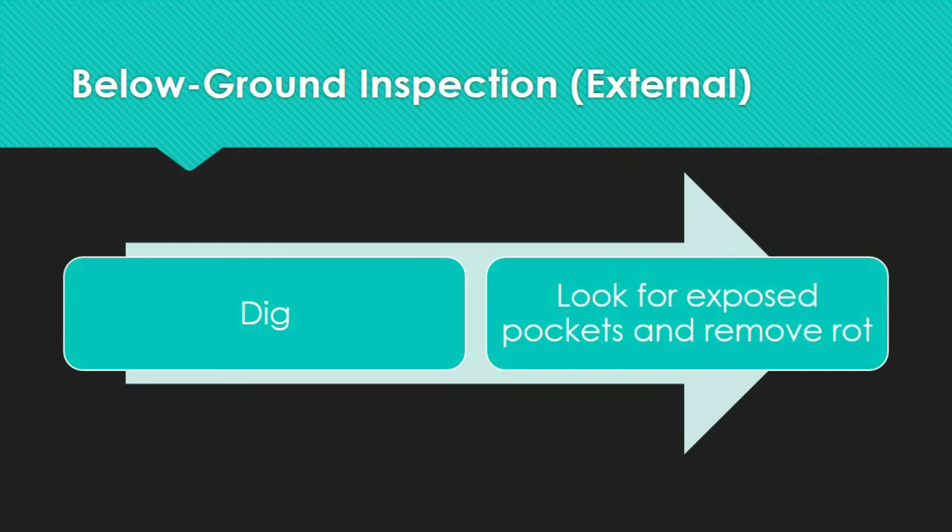Below ground inspections include both external and internal inspection types. Excavate a pole only if it is safe to do so. Notify the utility right away if the pole is rotted throughout the ground line or is not set deep enough. The setting depth must be at least 10% of the pole height plus 2 feet. For external inspection, dig to a depth of 2 feet around the pole; excavated dirt should be spread on tarpaulins, and sod should be scraped back before excavation and replaced properly after.